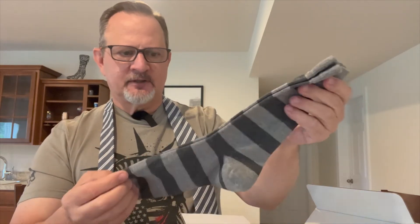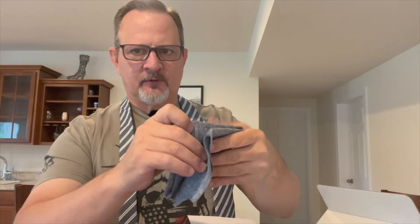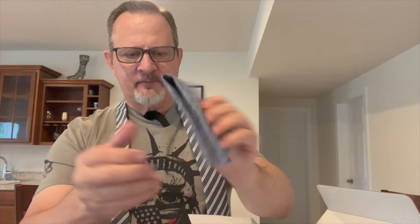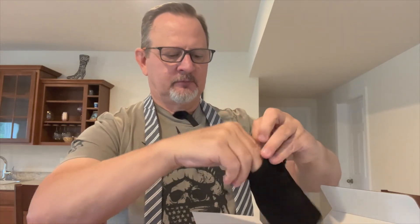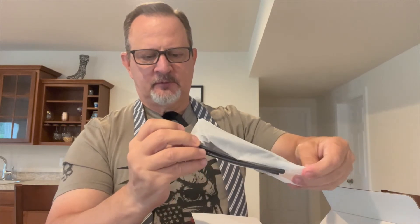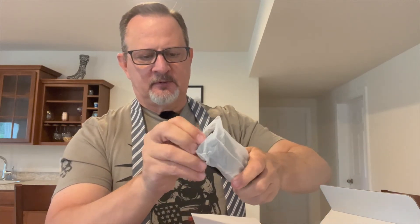They are nice looking. And there's a pocket square — gray, not bad. What else is in here? Some type of glasses or shades — it's like Ray-Ban style shades.